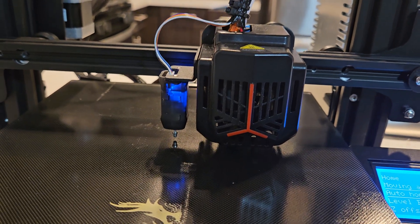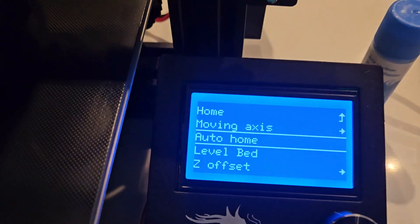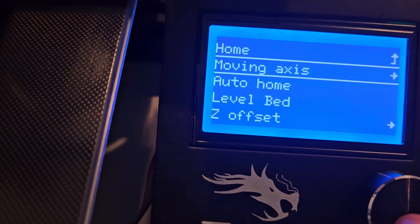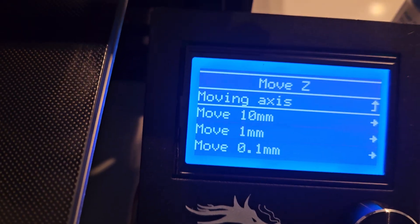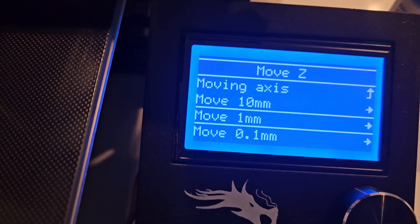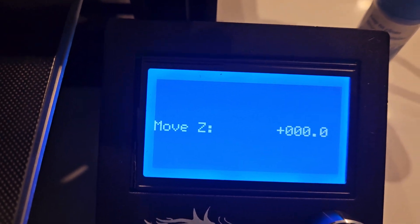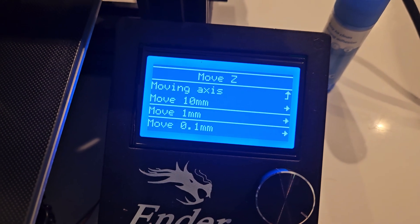Once the Auto Home is done, next we're going to go to Move Z. So we're going to go back here and go to Move Z, under Move Axis. We're going to go down to 1mm and put this number to zero, then click Next.